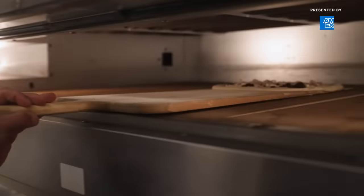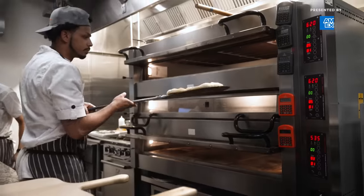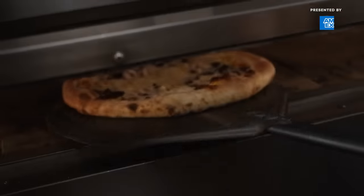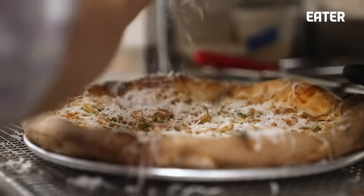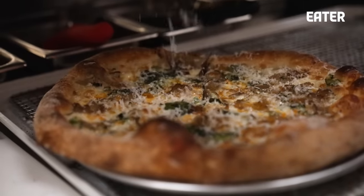New York is full of great pizza. What I want is for people to say, we're going to come back to New York for another pizza tour and we cannot miss Stretch — we've got to go to Stretch. When I think about pizza in New York City, Stretch is on the list.